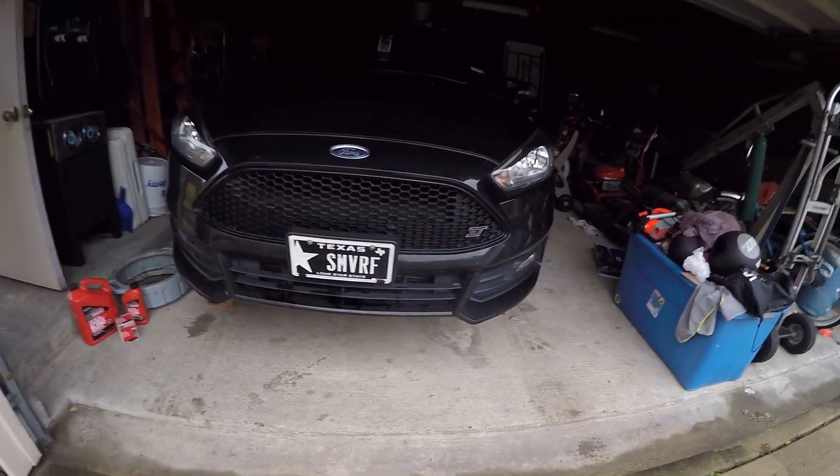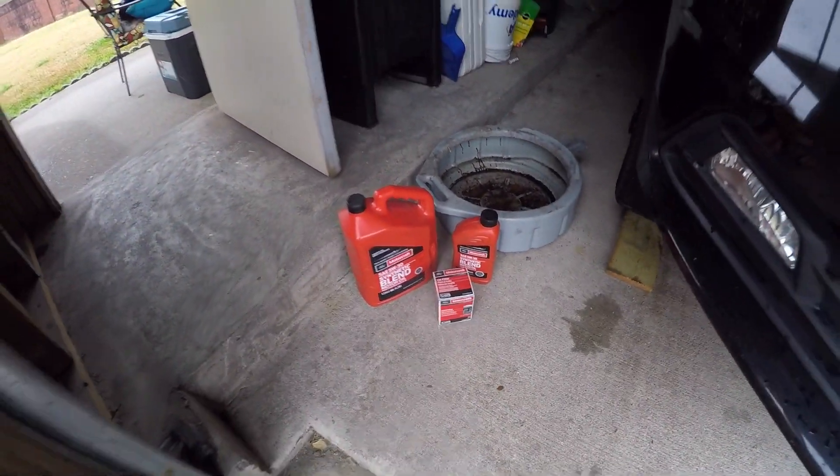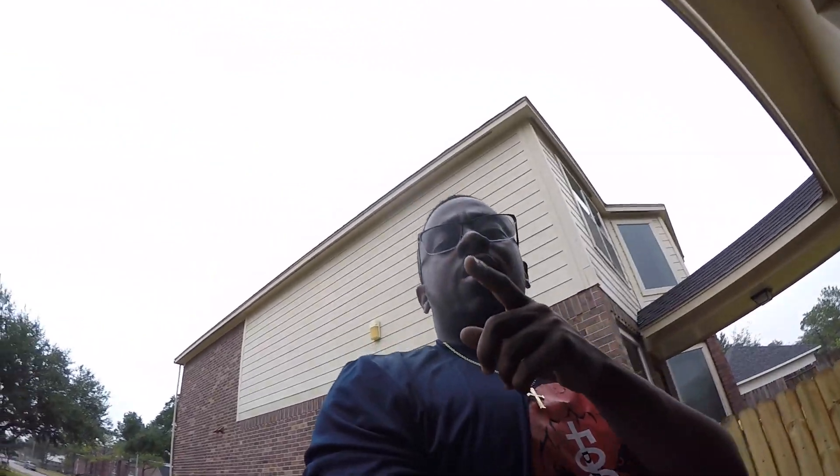Yo what's good YouTube, it's your boy Jay Louse back with another video. Today we're gonna change the oil on my Focus ST. I got all the supplies laid out over here, so let's get right into it.